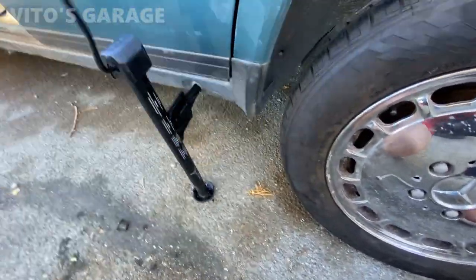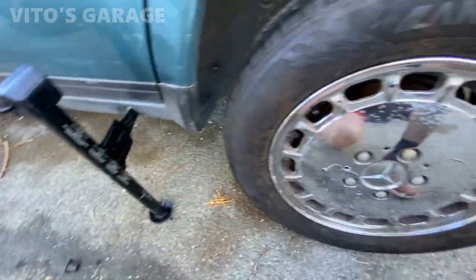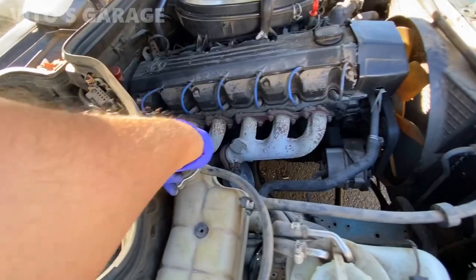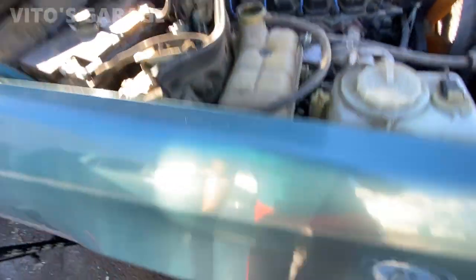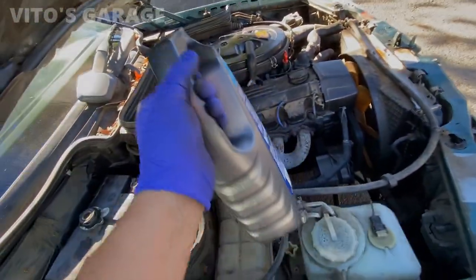They don't even supply spare tires or donuts anymore with new cars, but this car has everything. The coolant is not leaking — it's just a little low right there on the bottom. I'm going to top it off with some European blue coolant.